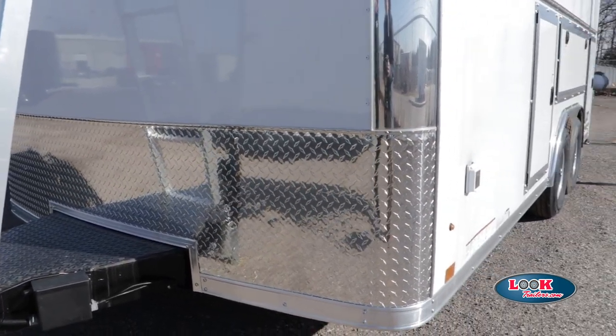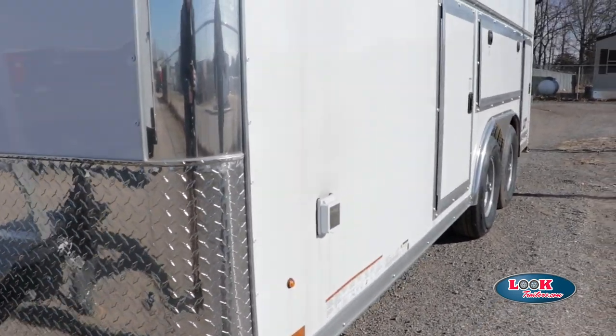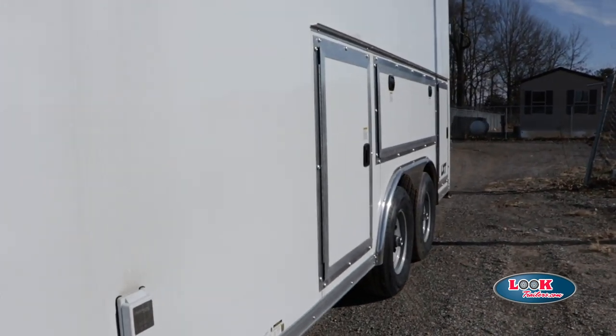We're working with a screwless side, and of course our standard A-frame design makes this trailer very rugged and versatile — just a really strong overall trailer.